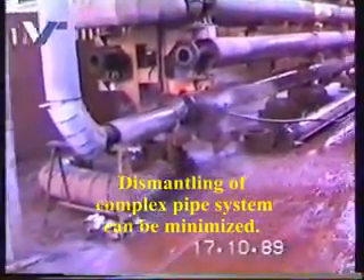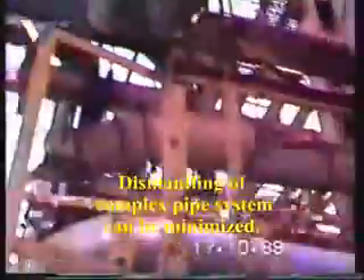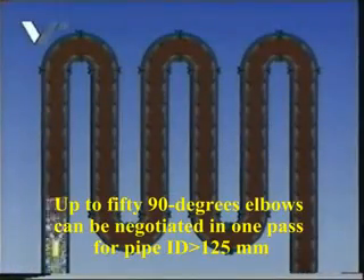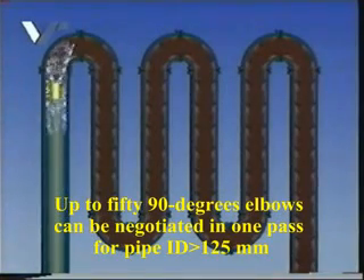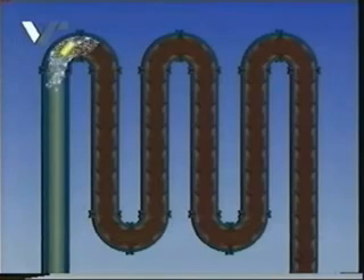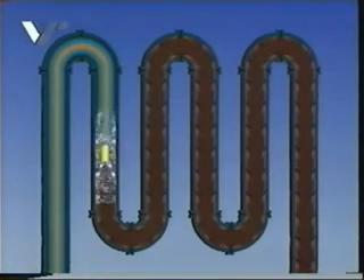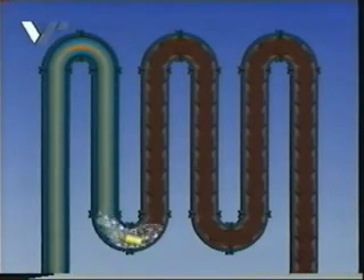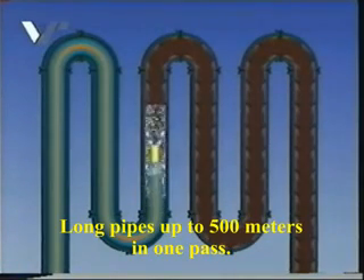Complex pipe systems in industry often pose an impossible cleaning problem. However, this has become a part of history as a result of the development of the Roto-Fan system. The pipelines to be cleaned do not have to be disassembled or dismantled when using the Roto-Fan. Up to 50 ninety-degree elbows can be negotiated and cleaned at one time. Even extremely long pipes can be cleaned — up to 500 metres have been performed.